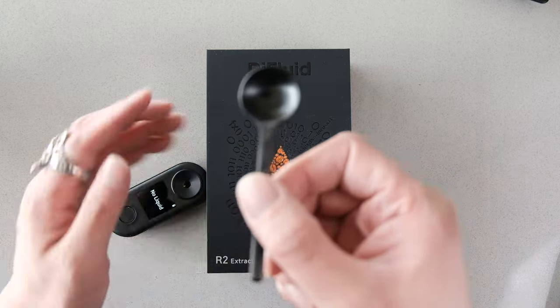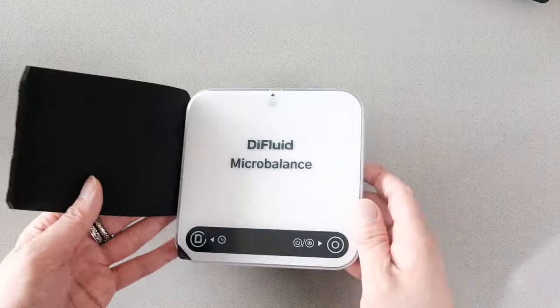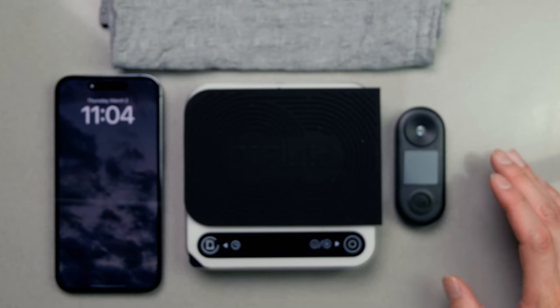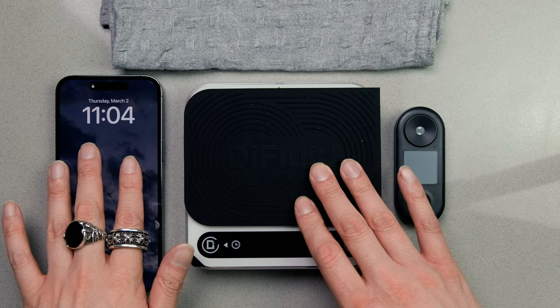I'll be doing an unboxing video of this when I have more experience with it. I do want to thank Dye Fluids for this beautiful system. I just got it yesterday and I've been playing with it all day. I've been so excited, I made the video today. So this is the full set over here — in the middle we've got the microbalance, which is the scale that connects to our app.